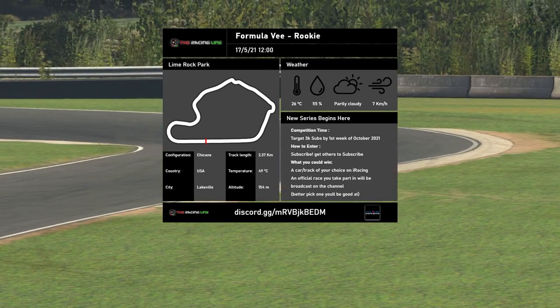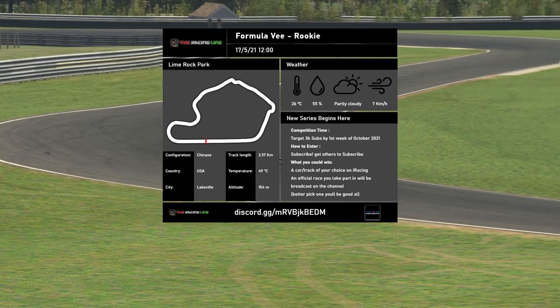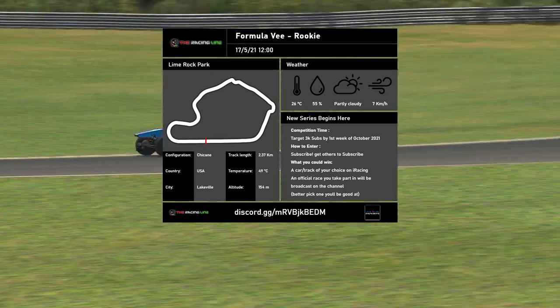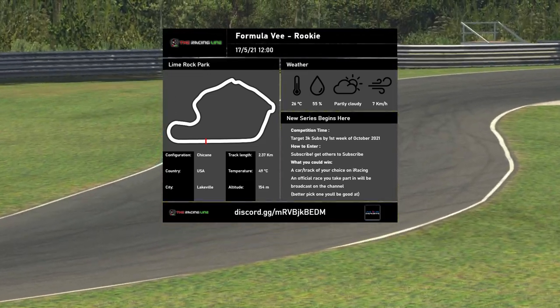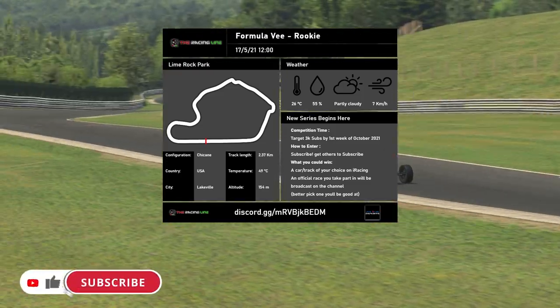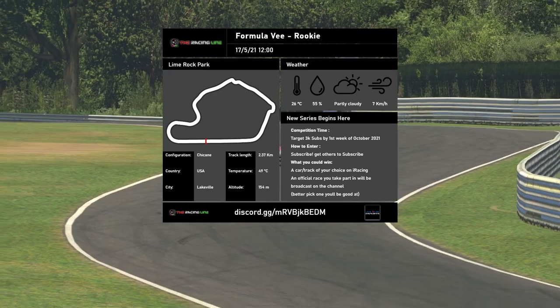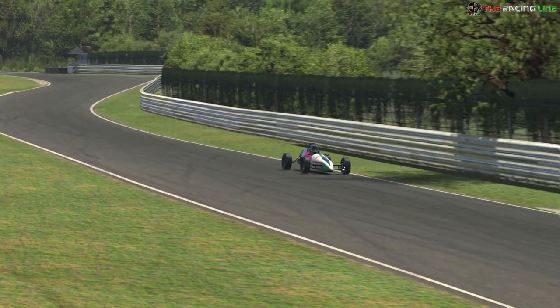Hello guys and girls, welcome back to the Racing Line for another Circuit Guide here on iRacing. This is week 10 of Season 3 2021 in the brand new Formula V Rookie Series with me driving the Formula V. This week's circuit, we're back at Lime Rock Park, but this time for a different layout — the Chicane layout with both versions of the Chicane. The date and time is set to the 17th of May 2021 at 12 o'clock in the afternoon to match the official race time sent out in the Season 3 PDF.